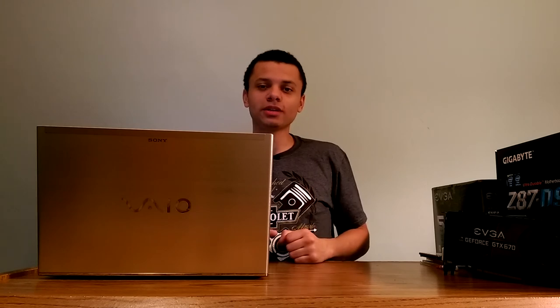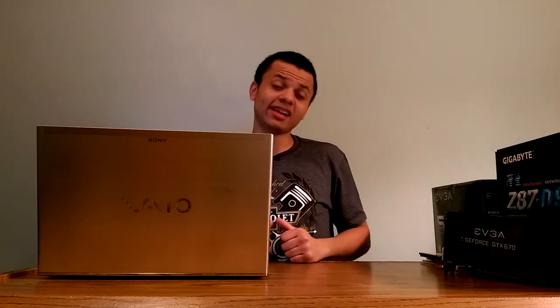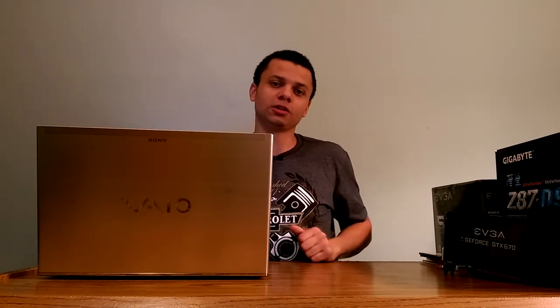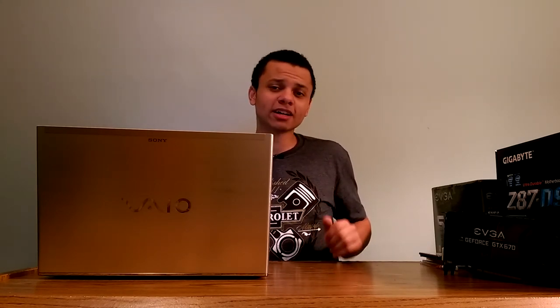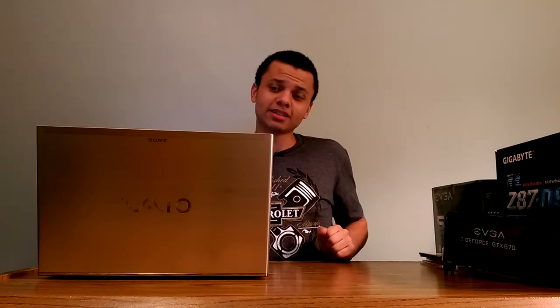Happy holidays everybody and welcome to my 2015 $250 budget build. This build was originally intended for a friend, but he changed his mind, so I'm going to end up selling these parts. Budget builds are something I really love and I'm pretty proud of this one. The $250 budget includes the OS, CPU, graphics card — everything you need for a fully functional gaming computer, excluding mouse, keyboard, and monitor.